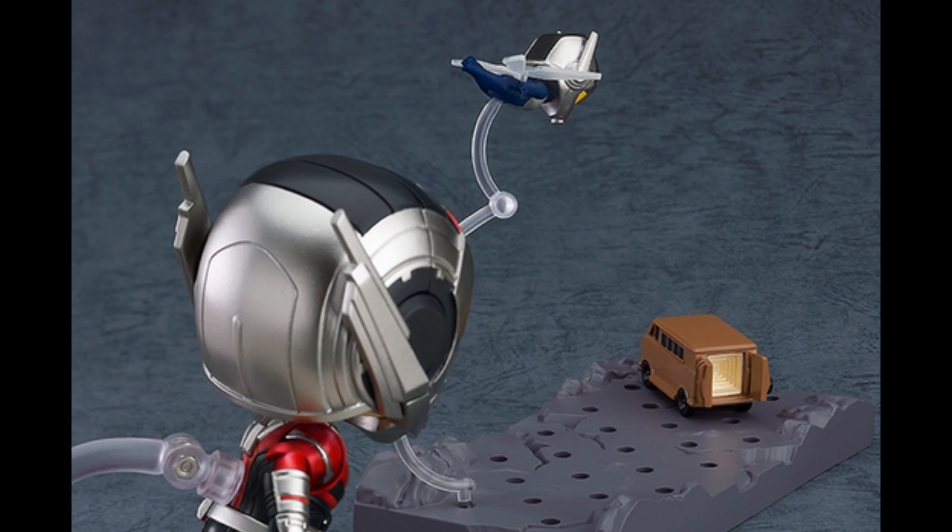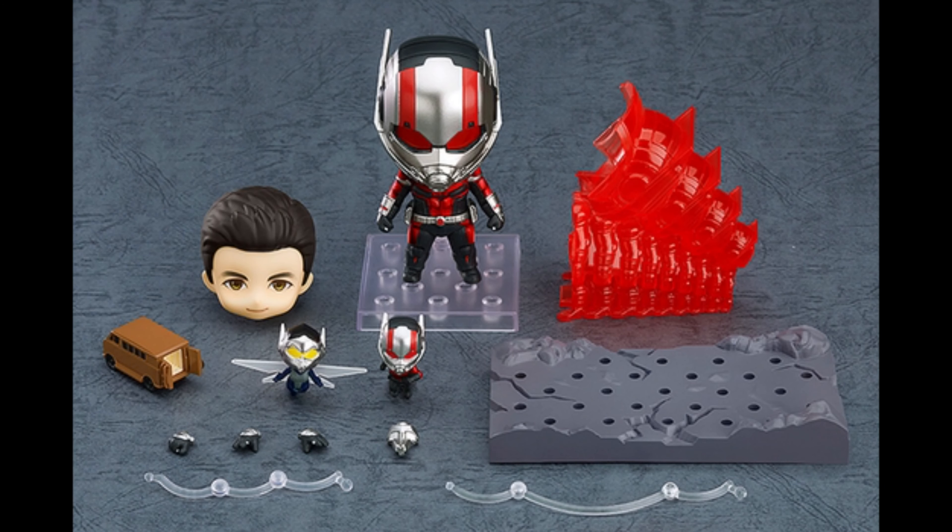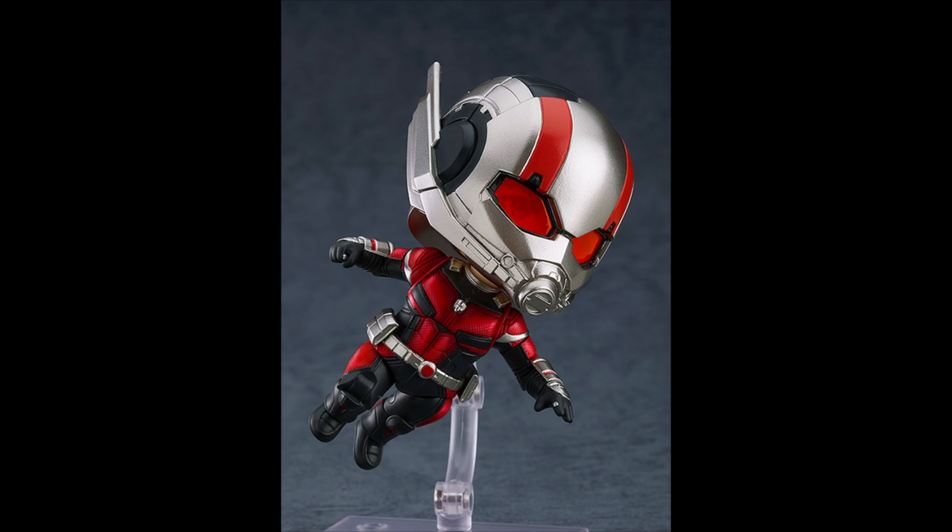It also comes with the van, of course, and a little bit of the stage. Here you can see everything that comes with it. It's not really that much, but it's still pretty cool that it comes with quite a few things. Obviously this is the DX version, so it's more expensive, but you get more stuff.